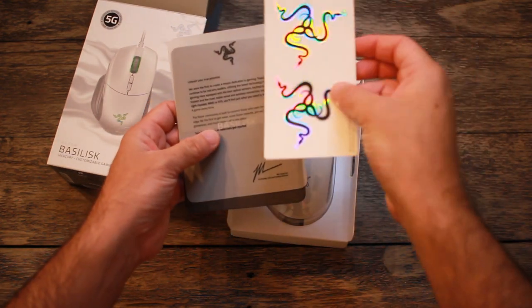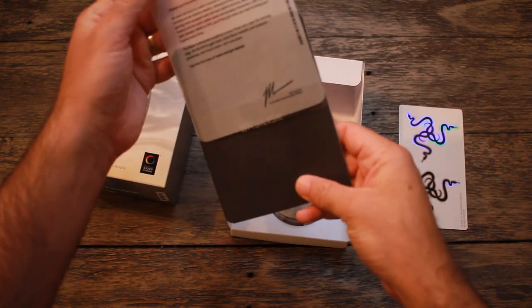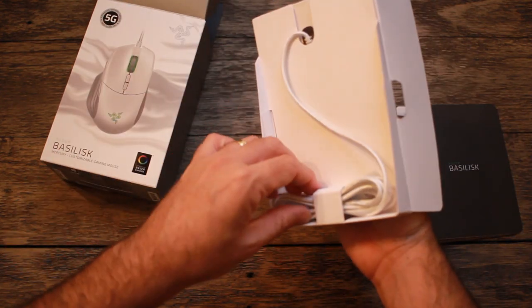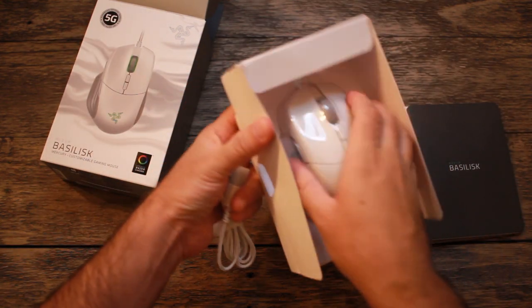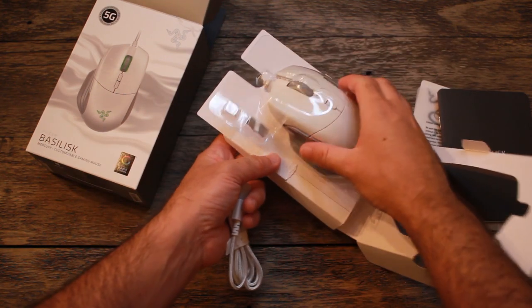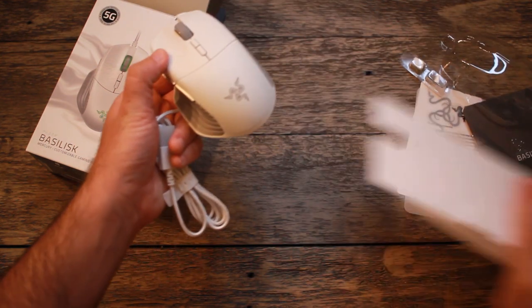As a long-time Razer Death Adder user I was a little bit skeptical to get into the Basilisk at first, but I knew that some of the features in here were not present on a Death Adder and I wanted to get something a little more performing — especially because I'm looking to spend some time playing a lot of shooters in the next few months. So I'm going to share some of the points that actually made an impact when I was trying to decide whether to stay with the Death Adder or make the jump into the Basilisk.